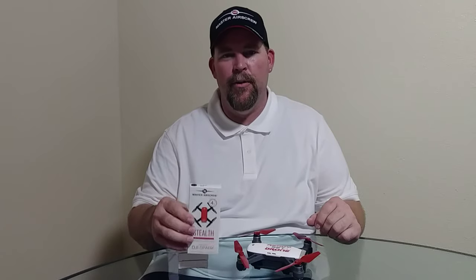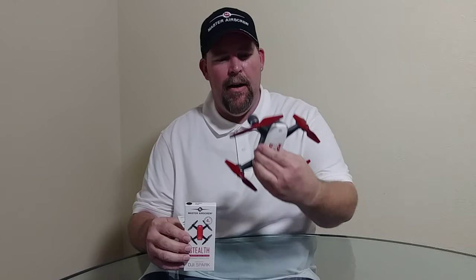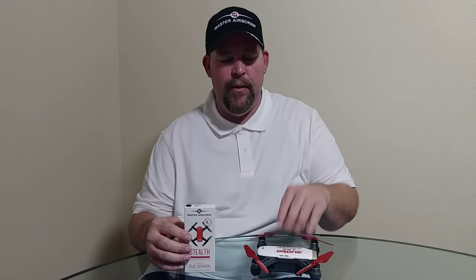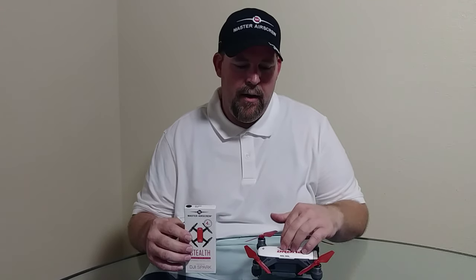Hey everyone, Donnie here and thanks for joining me today on this edition of Big Drone Flyer 77. Today I have the Master Air Screw V1s — stealth props for the DJI Spark. I'm going to do a review outside, but I'm doing the first part inside because it is in the hundreds outside here in California. We're having a major heat wave, so the flight review is going to be very short but to the point.